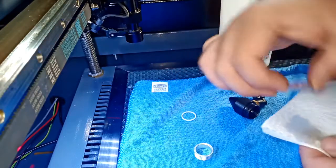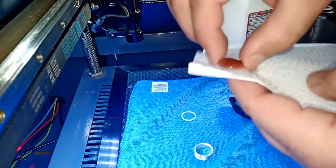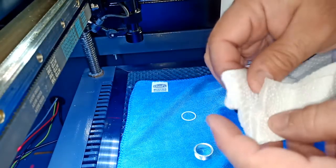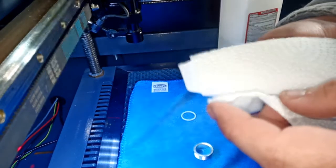I recommend using lens cleaner if you have it. Rubbing alcohol will do the job too. Wipe it down this way. You don't have to scratch it or press too hard — just go easy with it.